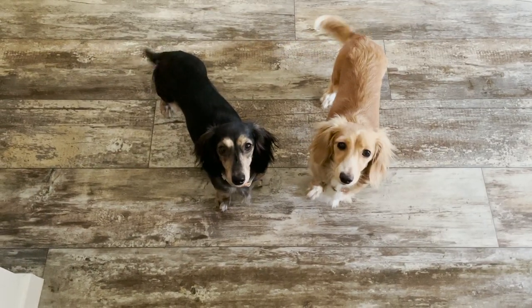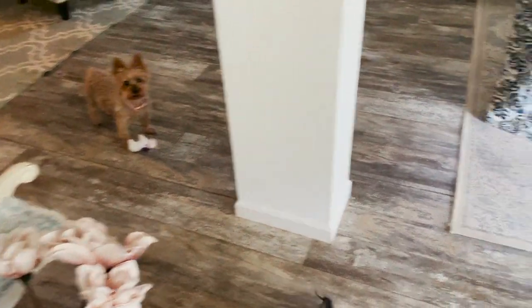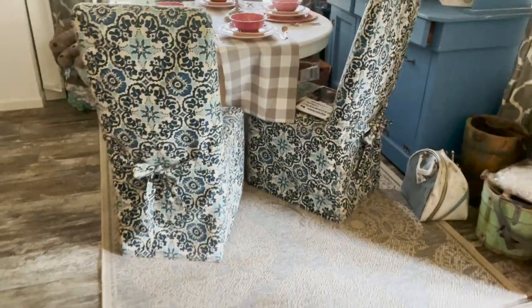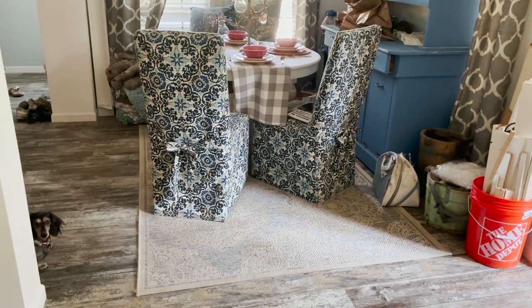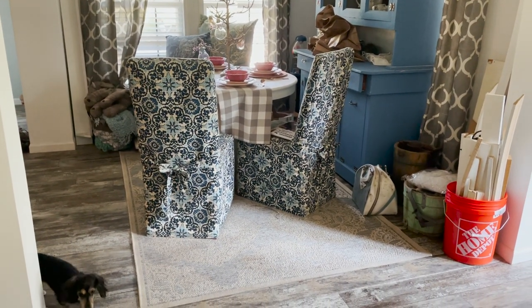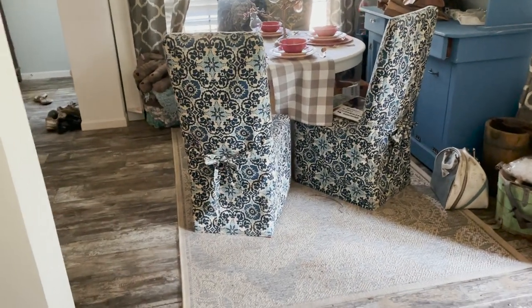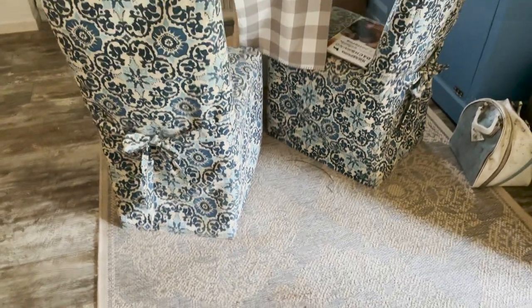Starting with an introduction to why I want a washable rug in the first place. If you guys are new here, this is Sugar and Cinnamon, and that's their sister Biddy. They are the reason this rug has got to go. Cinnamon is a year old, and despite being kenneled at night and my best efforts with a dog door, this indoor-outdoor rug still attracts them like nobody's business. So we're going to get it washed and it's going to go live out on the porch for a while.